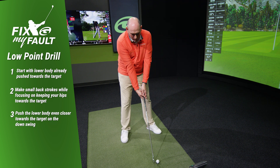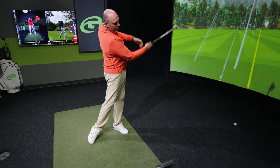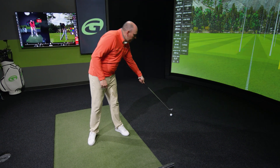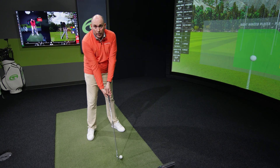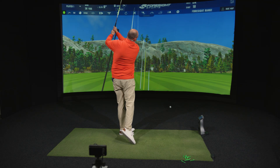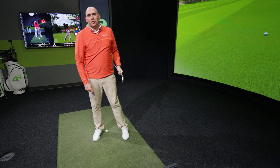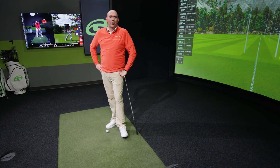When you start making contact, begin small — just practice moving the lower body to the left and identify that wonderful ball-first contact. As you get better with that skill, go a little bit bigger and a little bit faster. That is how you start to move your low point more in front of the golf ball and hit pure golf shots. If you need help improving your low point, visit GolfTec.com and find a GolfTec coach near you.